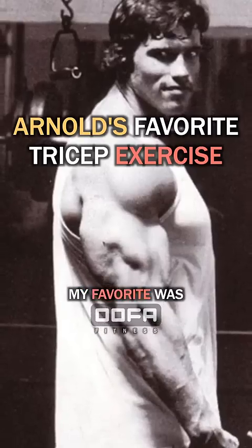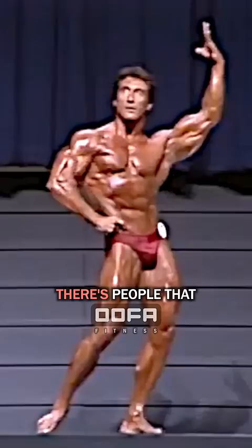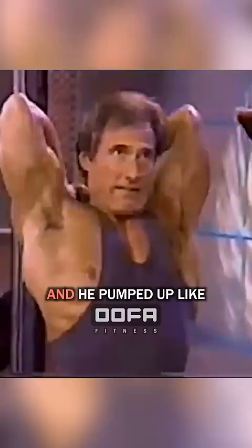My favorite was a triceps extension with a cable, just pressing down. That one worked for me the best, but there are people that get a much better triceps exercise doing one-arm triceps extensions — Frank Zane was one of them. He did one-arm triceps extensions behind the neck and pumped up like crazy with that exercise.